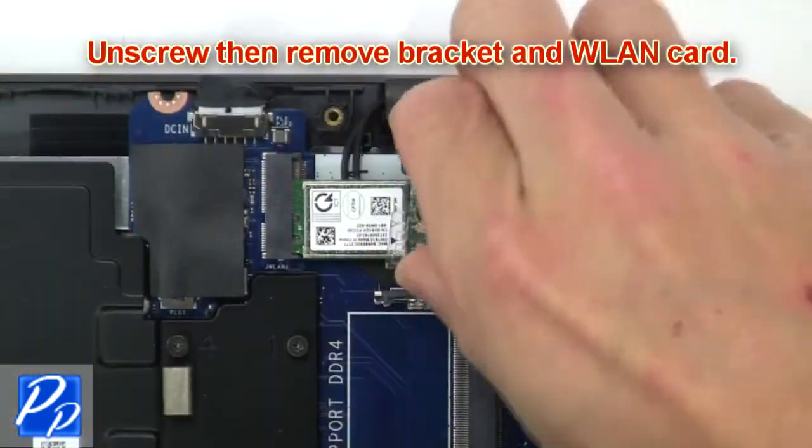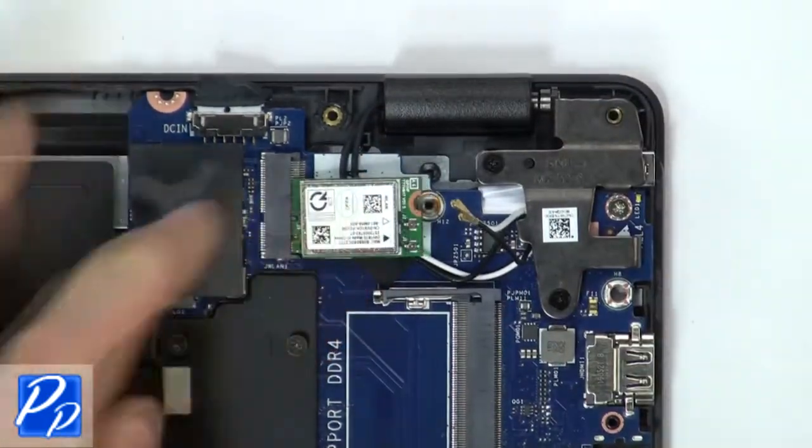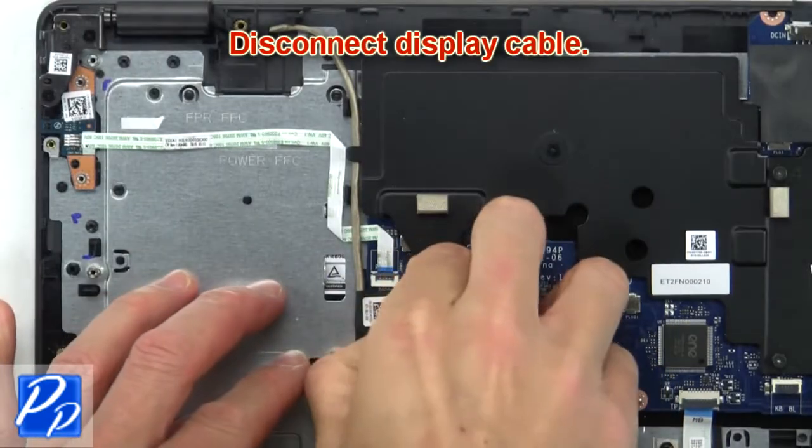Now unscrew and remove bracket and wireless card. Then disconnect display cable.